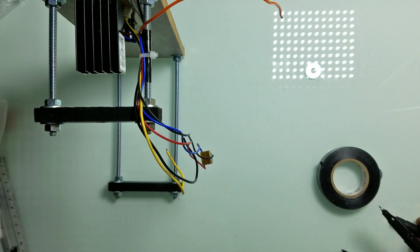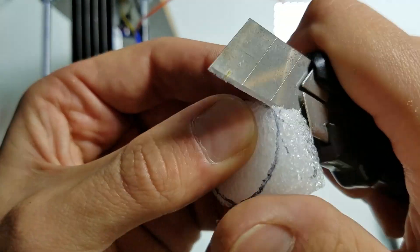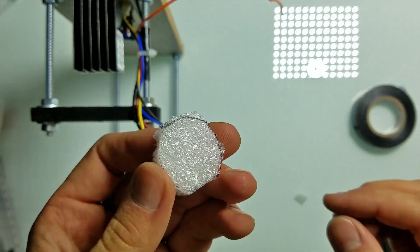Also, there should be some space between the electromagnet and the Hall effect sensor — otherwise it will not work. You can use some plastic or something similar.